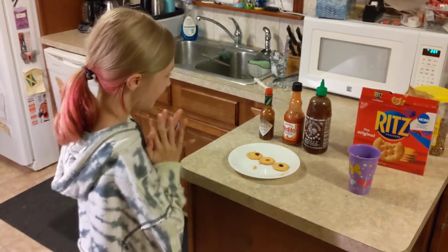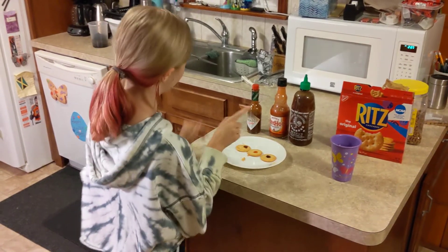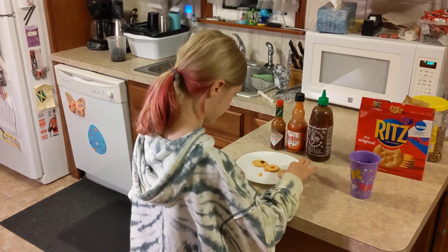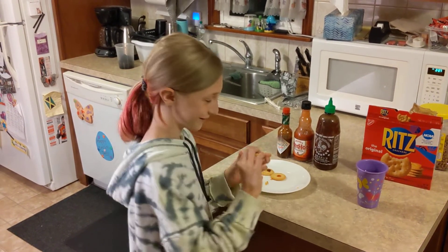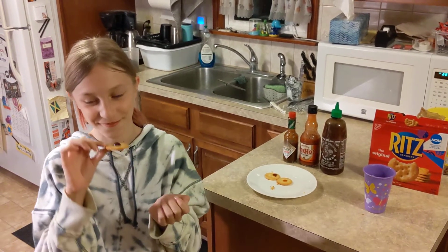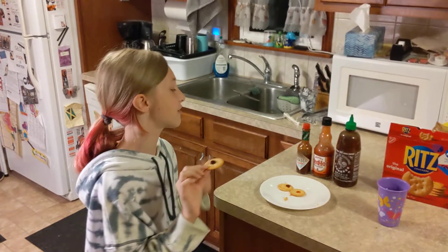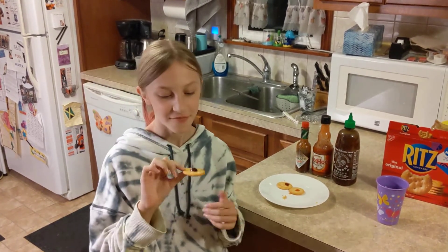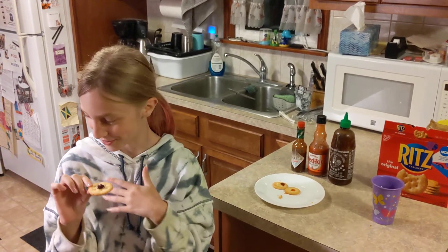Why don't you pick one? This is the Sriracha because I feel like it's the least spicy. We don't know what the Scoville is, so take it and look over this way so we can see your face. Oh, it smells spicy. I've never tried any of these hot sauces before. Try to hold out and not take the water. I'm going to try not to take the water. I'm scared.